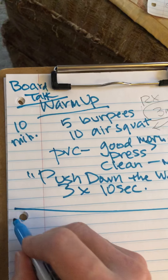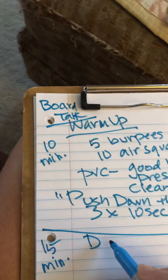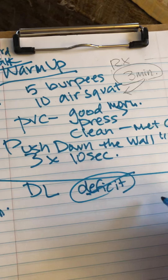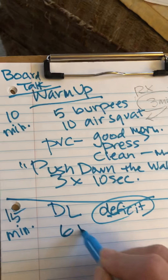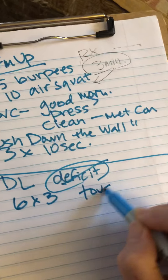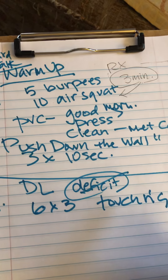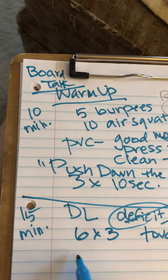The second part of the day — we're only allowing 15 minutes for this — is deadlift. No deficit, per Jeremy. No deficit. You want time under tension, go down and up. It's a six by three, and don't drop it — no dropping. Six by three, touch and go. Remind people to have good form on the way up and on the way down: tight shoulders and knuckles rolled to the floor.